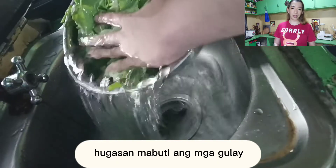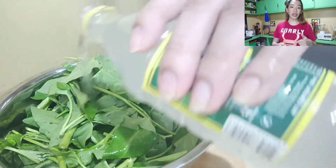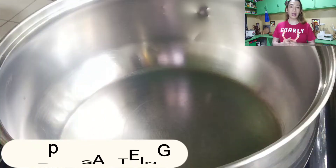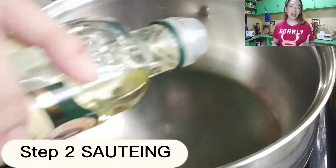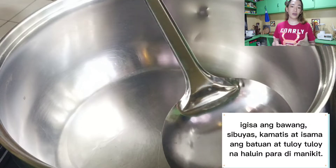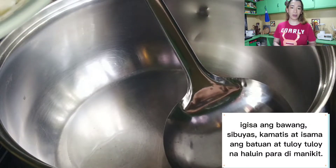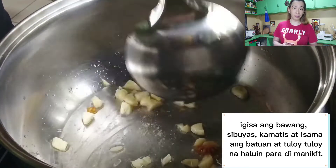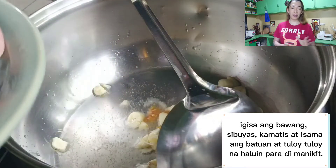Kasi kapag nagsisauté ka na ng karne, magseset siya, kusa siyang maglalabas, kusa siyang iiyak — parang iiyak yung baboy, iiyak yung baka. Tapos lalabas niya yung juiciness, lalabas niya yung mga fats niya. So dadagdag din siya somehow. Ayaw mong magiging oily yung sinigang, di ba? Kaya wag kang gagamit ng marami-maraming mantika.